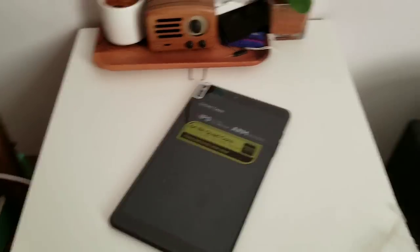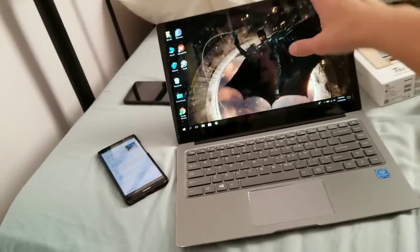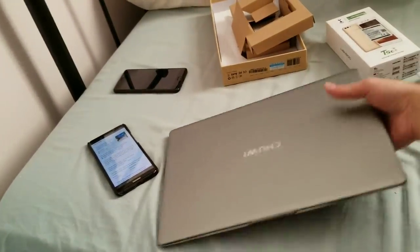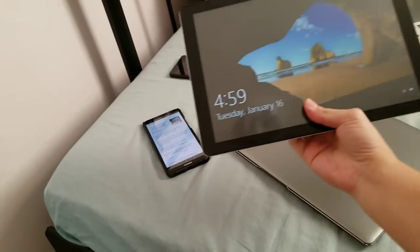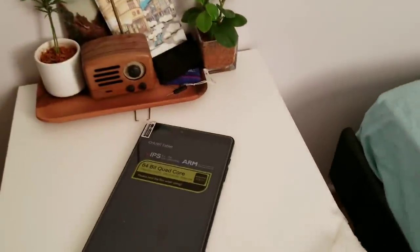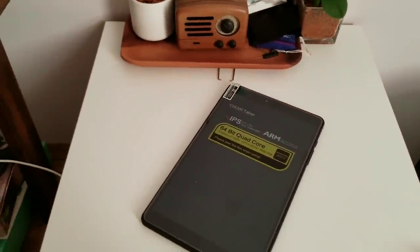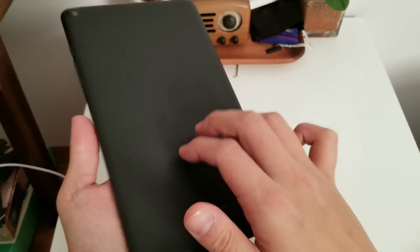The Chuwi CoreBook, which I have here, is awesome — awesome build quality, awesome display, just a beautiful piece of gadgetry. And then the Chuwi CoreBook, which is a 2-in-1 tablet, is all metal, so very premium. Chuwi is clearly capable of building premium devices, so this is obviously a more mid-tier device with its plastic build.